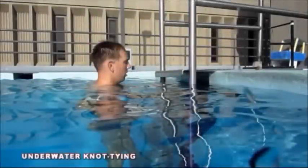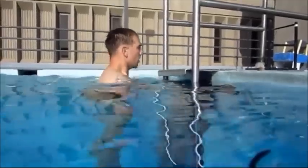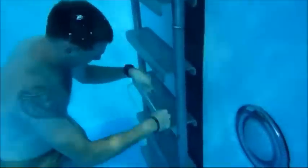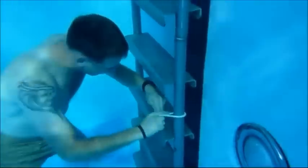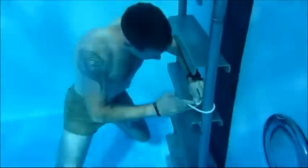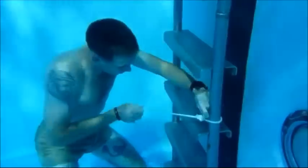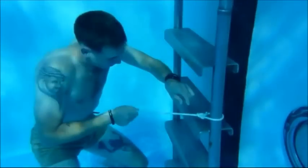For underwater knot tying, the student will tie five knots using two sufficient pieces of knot tying line of equal length and diameter. Each knot will be tied on a single breath hold and in the given order. The student may take as much time as needed to tie the knot, but may not tie more than one knot per breath hold. A 30 second break is given to the students between each knot.